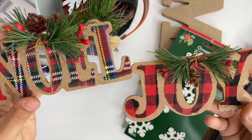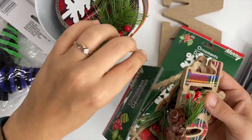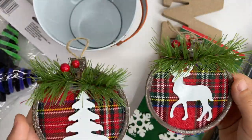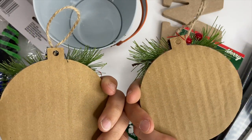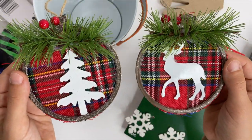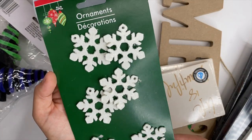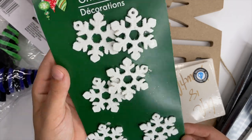I picked up some little ornaments for a dollar each — this is kind of the vibe I'm going for this Christmas. Normally I decorate with nautical stuff because it matches my house, but this year I'm going to change it up. I also picked up these ornaments made out of cardboard, fabric, and little sticks — we could definitely make those, right? And I picked up a few more snowflakes for some ornaments I'm going to make.